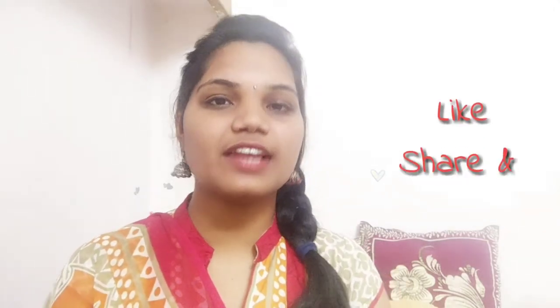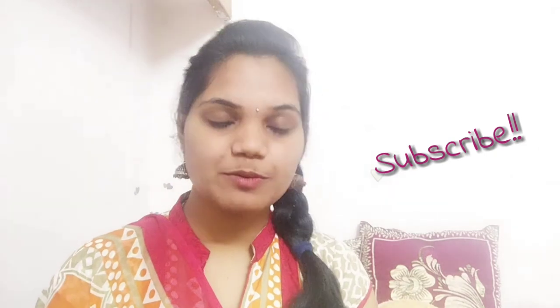That's all about today's video guys. I hope you find this video helpful and don't forget to like, share, and comment on my videos. Don't forget to subscribe for more interesting videos. See you all in the next video guys. Bye-bye.